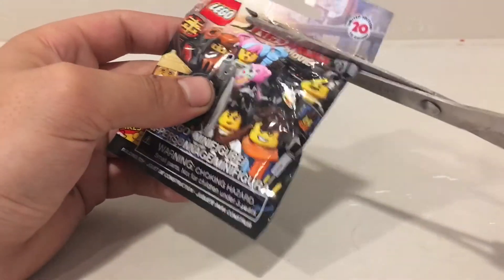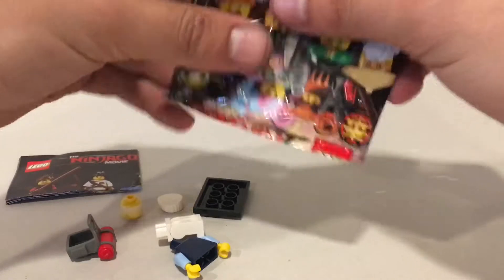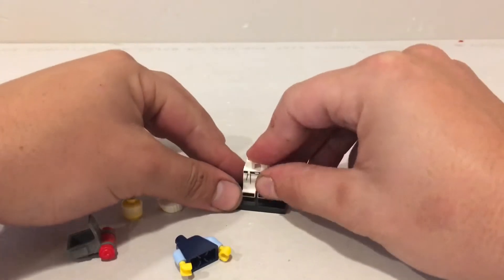So let's go ahead and open this first one up. Let's dump it out. Oh wow. I am not sure who this is but we'll put it together and we'll guess. So here's a little plate, here's the little legs.